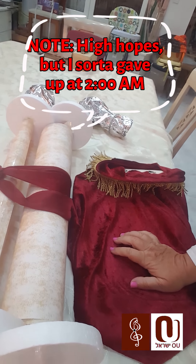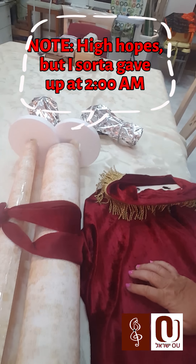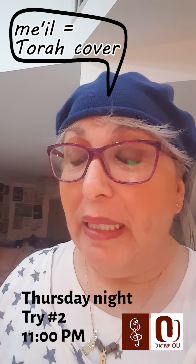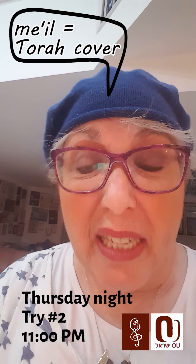I did very, very well with the Sefer Torah. That looks pretty good, right? Today I'm going to decorate the mantle so it looks really, really nice — but not so nice, because this Sefer Torah is 200 years old.